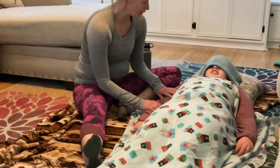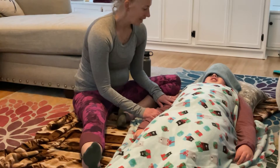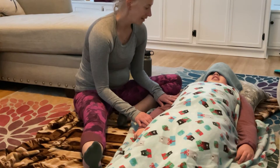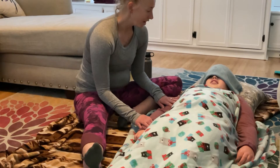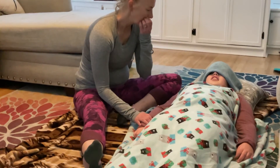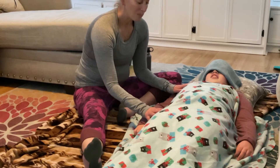So honey, what I want you to do is breathe in for two, and breathe out for three, two, one. And breathe in for two, and out, two, three. And breathe in for two, and breathe out, two, three. Now while we're breathing, keep breathing, little one.